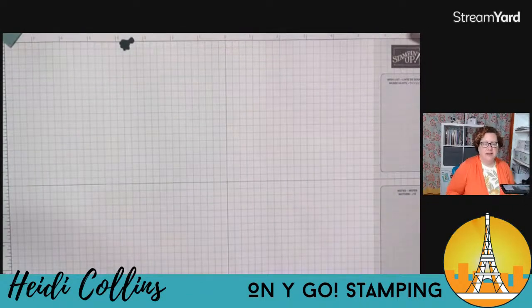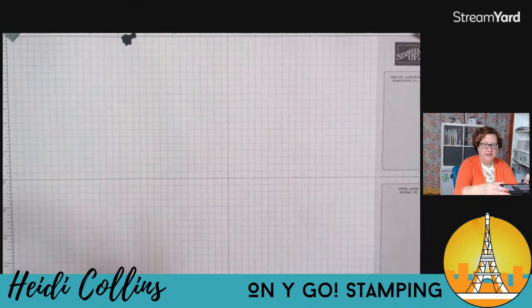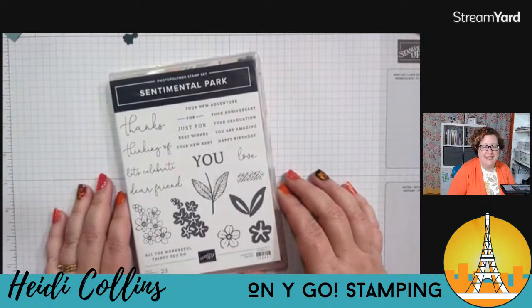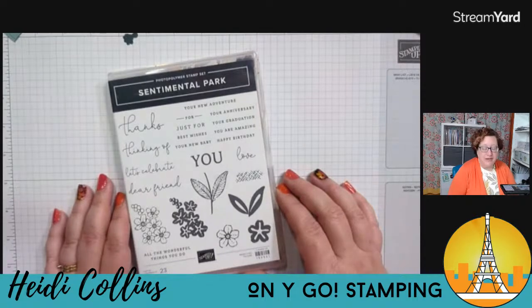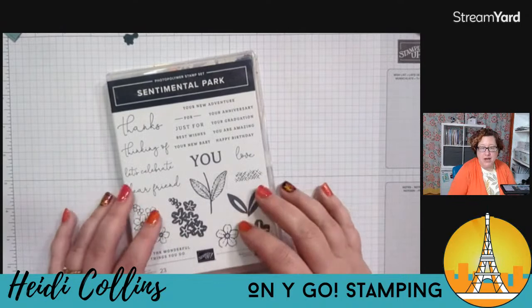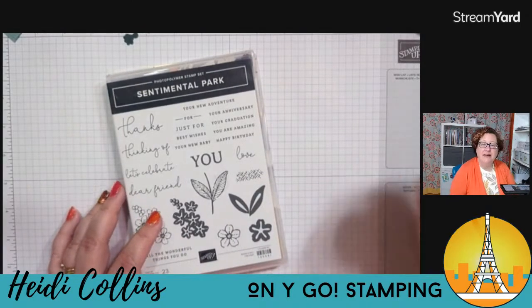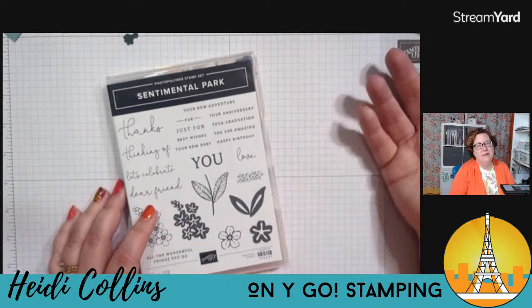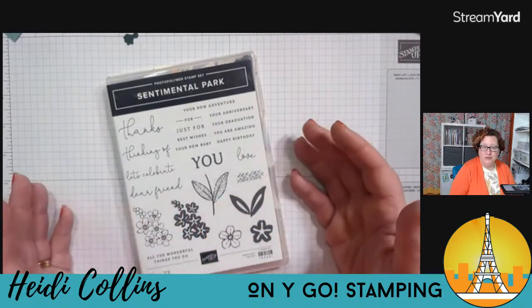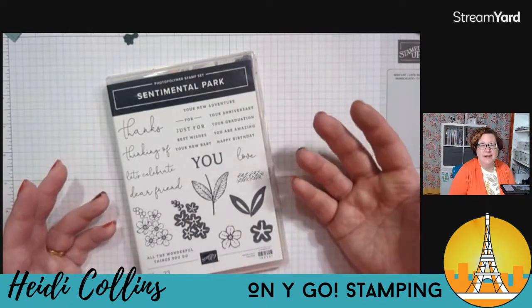The sound is good — I'm going to go ahead and flip this around and get lined up. I'm going to be using the Sentimental Park stamp set, and this stamp set is so cute. It is part of the Regency Park suite, which includes the Sentimental Park stamp set, the Sentimental Park dies, the Pedal Park stamp set, and the Pedal Park punch. If you were here last week Tuesday, we did the February online card class with the Pedal Park stamp set, so I thought it would be really fun to come back and use the Sentimental Park stamp set.